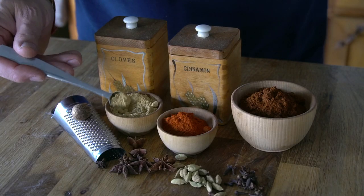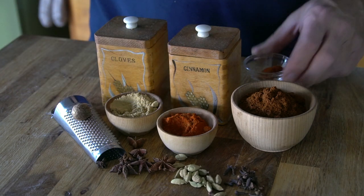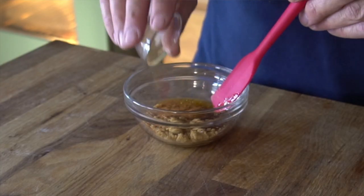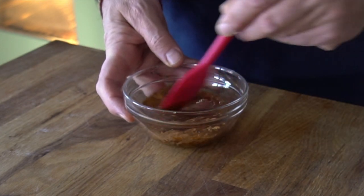You can change it up every time you make this candied pecan recipe. Consider things like ground chipotle peppers, curry powder, nutmeg, cinnamon, cardamom, chili powder, or a mix of any. Again, your quantity is 3 quarters of a teaspoon. Just stir your spices in with the sugar and maple syrup.